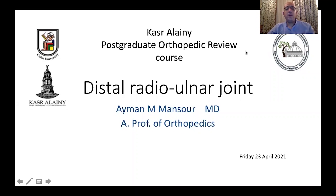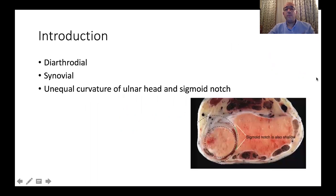Bismillah ar-Rahman ar-Rahim. It's now time for our short talk about the distal radio-ulnar joint. The distal radio-ulnar joint is a synovial joint composed of two opposing bones: the head of the ulna and the sigmoid notch of the radius. Both are covered with hyaline cartilage, and they have a capsule and supporting ligaments.